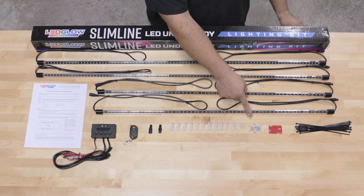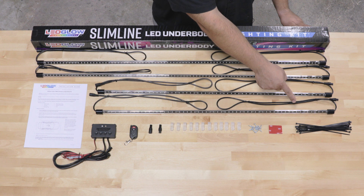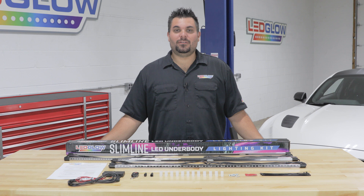Also included are mounting brackets, screws for the mounting brackets, double-sided tape for the control box, and zip ties. If you need any installation accessories, feel free to visit our website at LEDGlow.com.